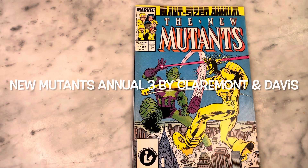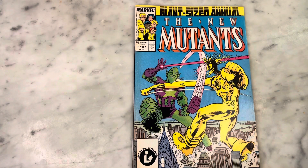Hey guys, how's it going? Michael Troy here. Today we're looking at the New Mutants Annual number three by Chris Claremont and Alan Davis. Very cool issue. Can't wait to share it with you. Subscribe to my channel if you haven't already, hit that like button, and let's get right into it.